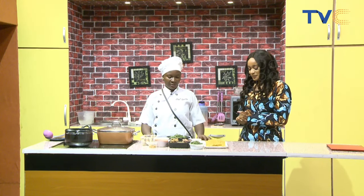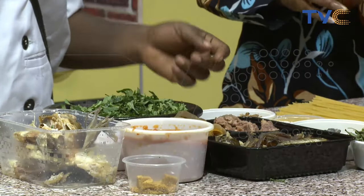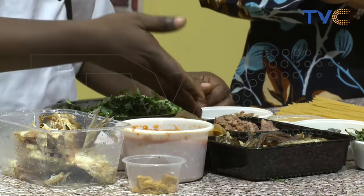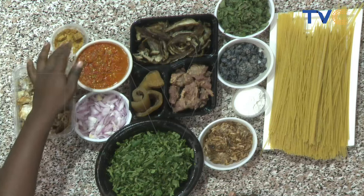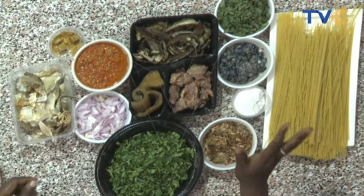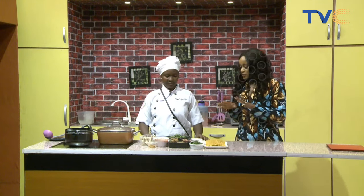So I'm preparing native spaghetti. I have my spaghetti here. I have my veggies — scent leaf and curry leaf. I have my locust beans, my ugu, my crayfish, my sautéed meats, my dry fish, my pomo and the mispepe, onions, stock fish, a seasoning cube, and salt.